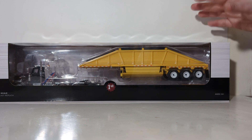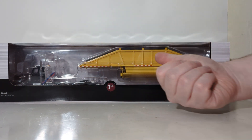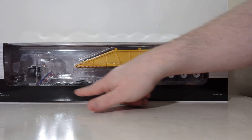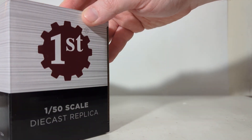Let's go over the box details. The model is in a clear window style box — you can see the model inside of it. It's labeled as a 1/50th-scale diecast replica, with the First Gear logo, 1/50th-scale designation, and ages 14 and up. The side flaps are both identical with, once again, the First Gear logo.